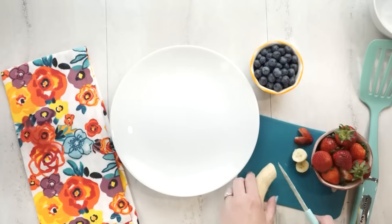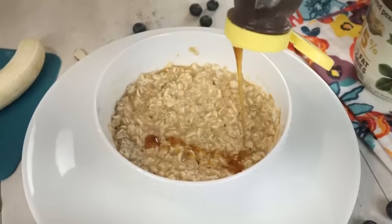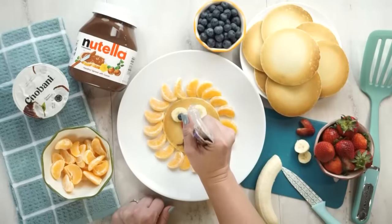Hi, and welcome to The Family Fudge. Today I'm gonna share with you four super cute but really easy breakfasts that you can wow your kids with. So stay tuned.